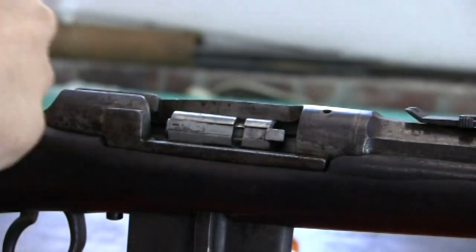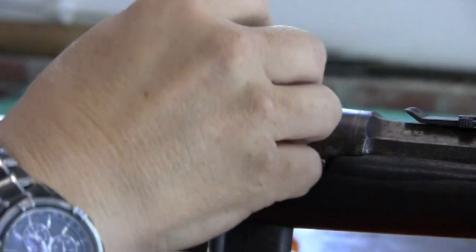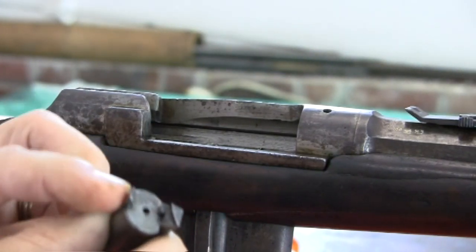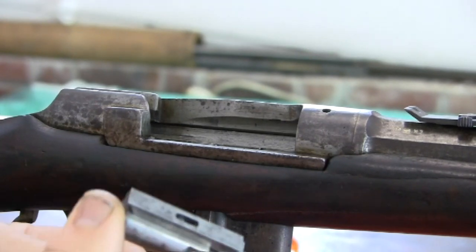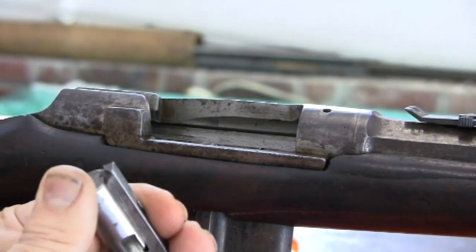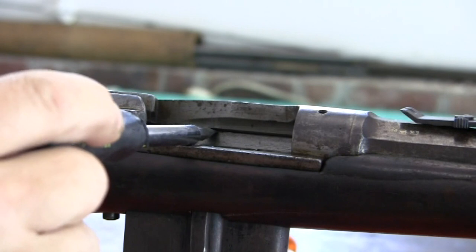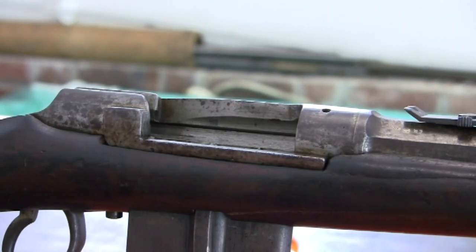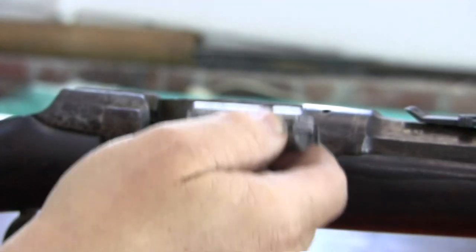This will not come out through the back of the receiver. If we look, you have your extractor, and on this side is that sliding block which is an ejector. This rides inside a groove of the receiver in here. But if you look in the back, you can see it does not go all the way through. So the bolt head will not come out — you must release it and pull it out this way.